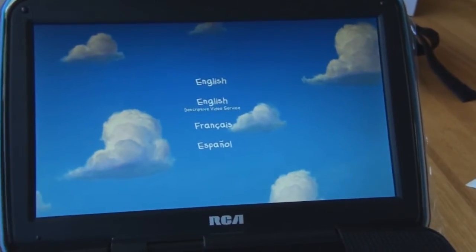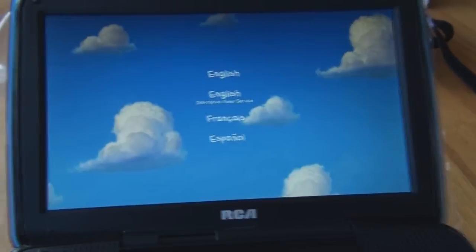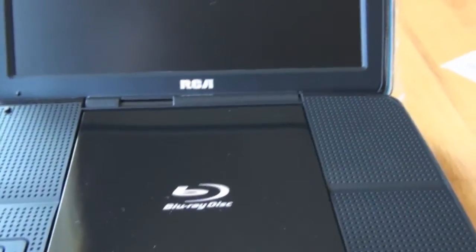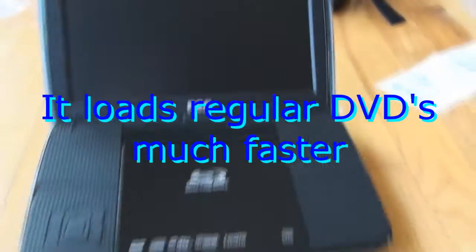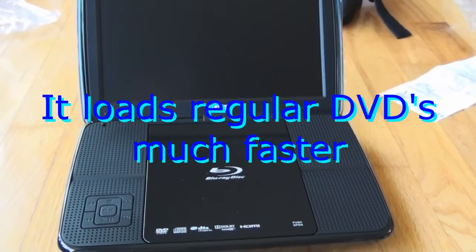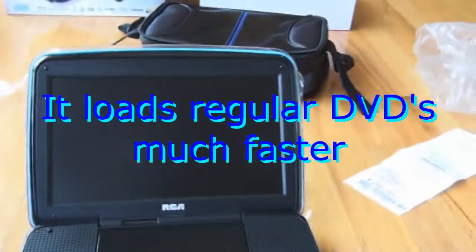Okay, selecting English, pushing play. Now video should come up. I'll have to stop as soon as it starts because it's copyrighted content — Toy Story. Still loading here, we're into a minute and 30 seconds with still no video.